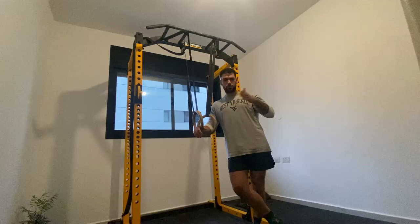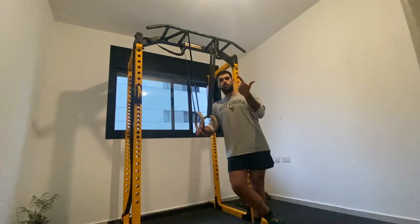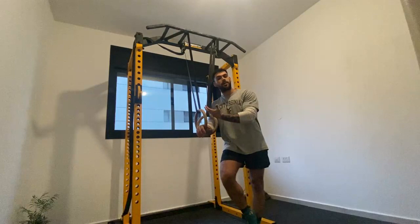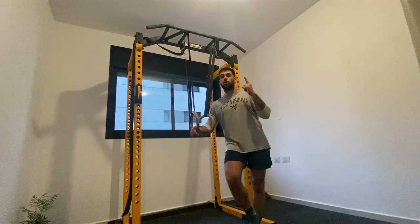Ring routines are five skills minimum performed sequentially, one after another, on the rings without stepping your foot on the ground in between. Each ring routine must have a push skill, a pull skill, a transition like a muscle up or a kip, a press to handstand, and a handstand variation. You don't necessarily need to hold a freestanding straight body handstand — you can start with a tuck shoulder stand. Choose the progressions and exercises that suit your level.